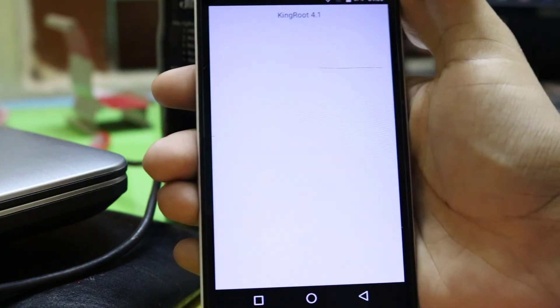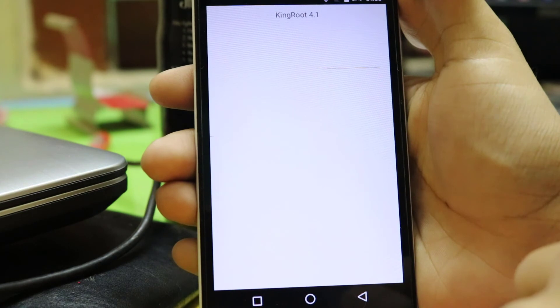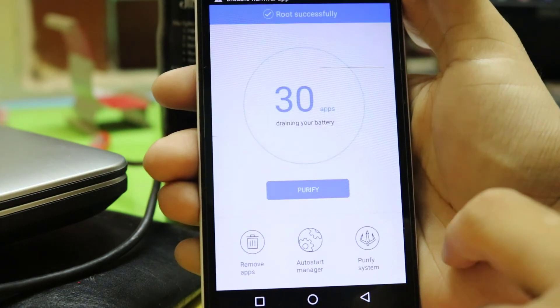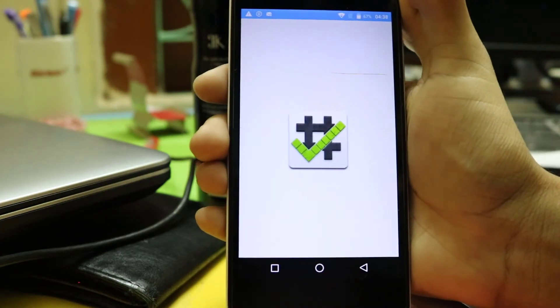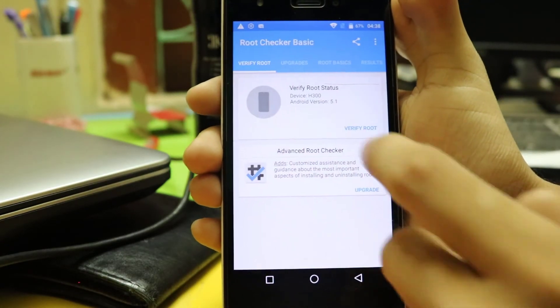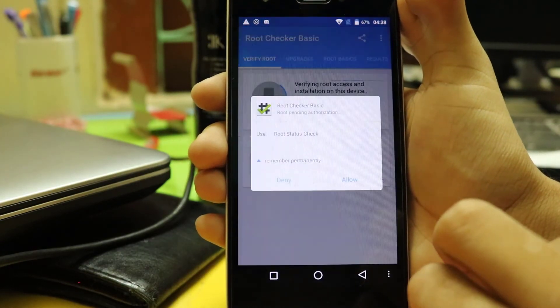When the reboot is done, open Kingroot and see the magic. It's done. Now let's check it. And boom — it's rooted.